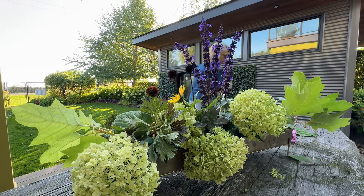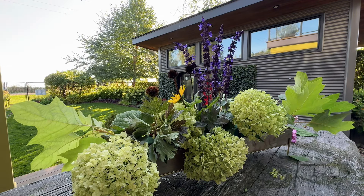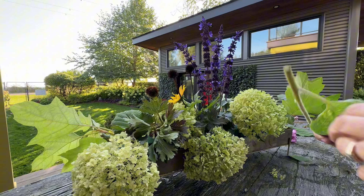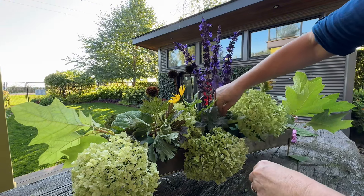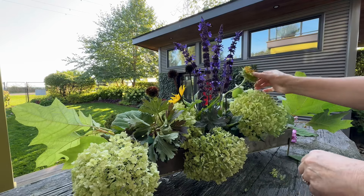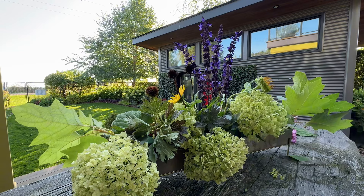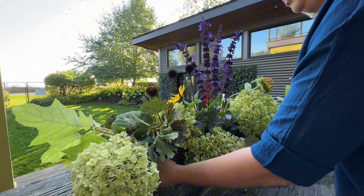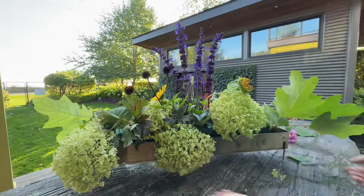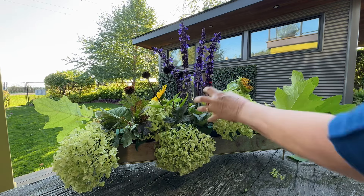I'm going to come around and look at your side. Even this spent sunflower is going to be great. So from your side, let's look. How do you think that's going? I think I need a focal point right there.